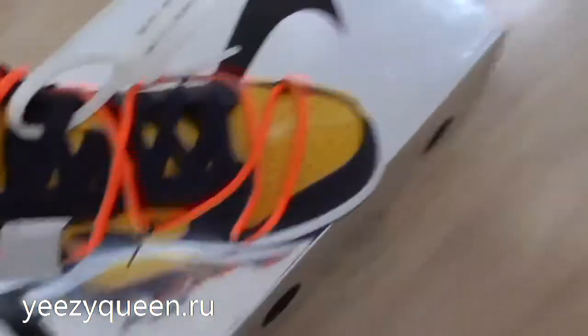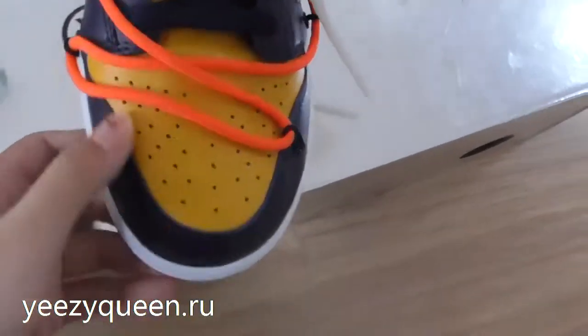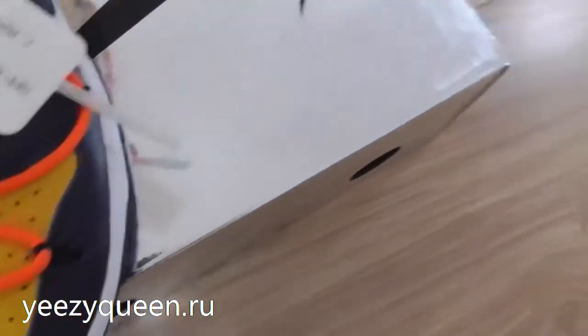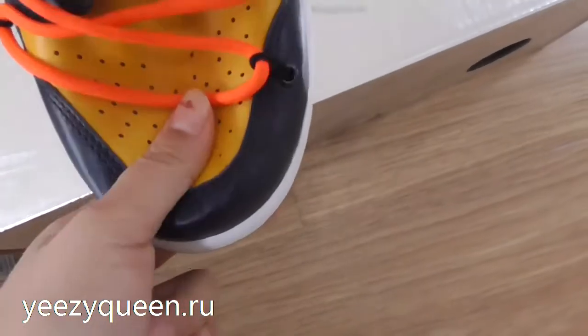Back to the shoes. Firstly, check the upper of the shoes. This colorway is made with yellow and dark blue. On the upper, we can see some perforations. The leather is very, very soft.